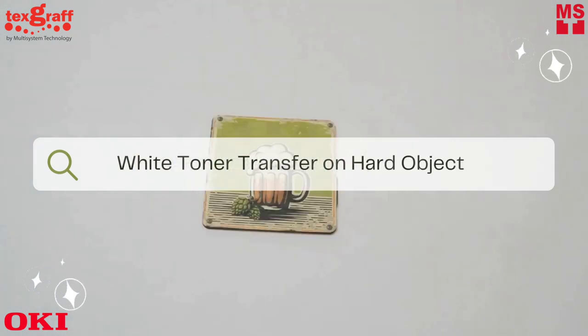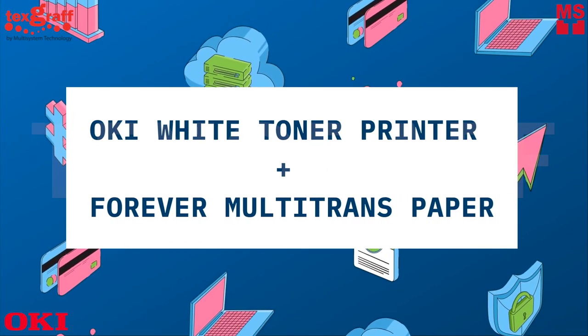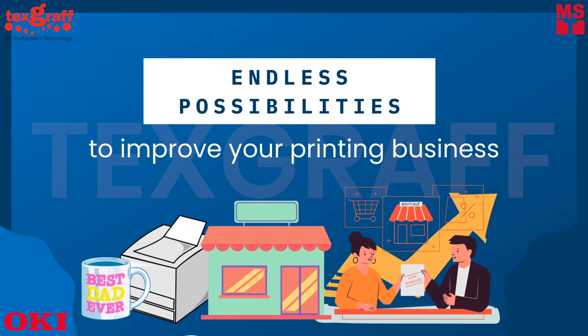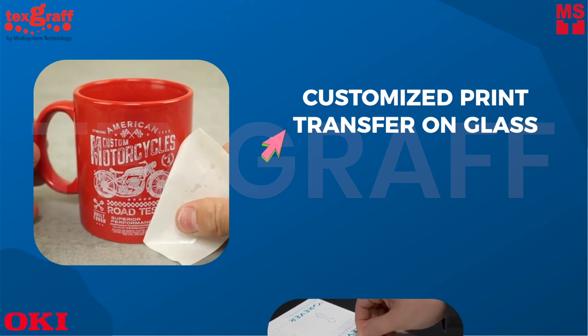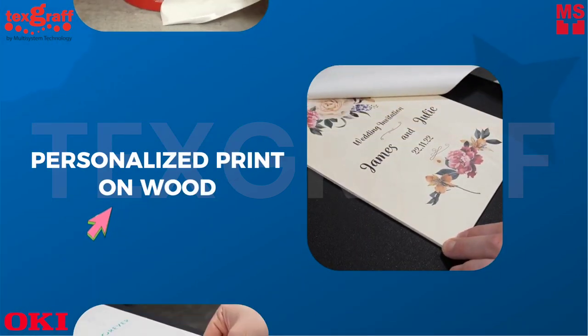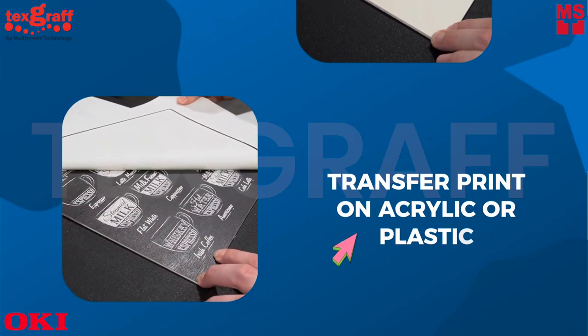White toner transfer on hard objects. Let's see how the Oki White Toner Printer and Forever Multi-Trans Paper level up your printing. Endless possibilities to improve your printing business, from customized print on glass or personalized print on wood to acrylic or plastic material.